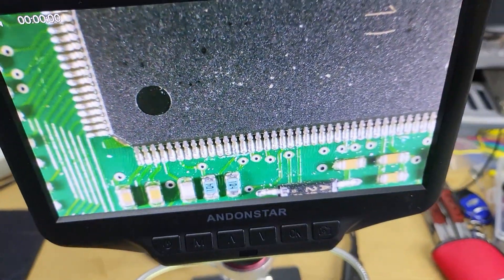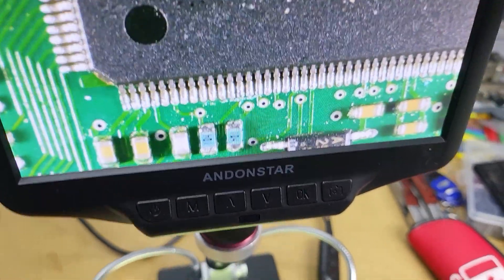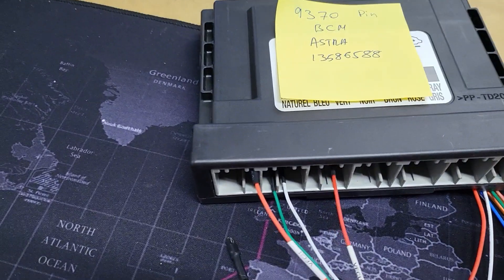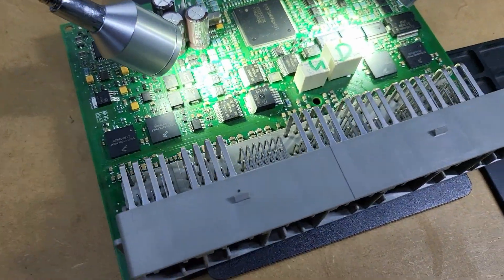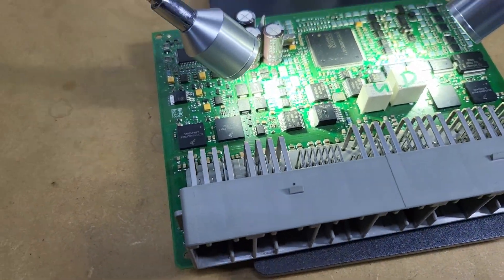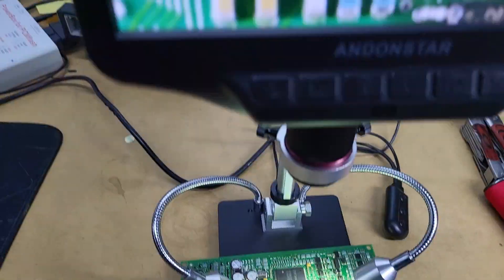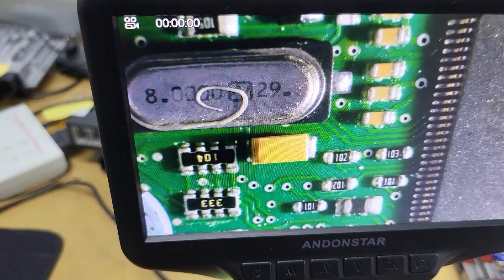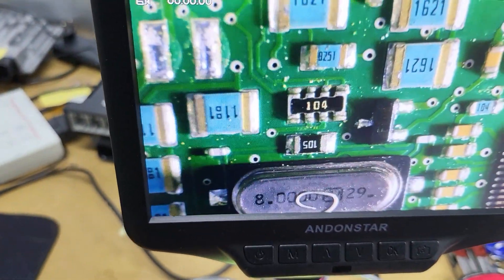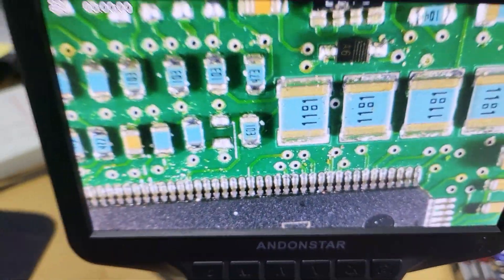Now I want to try to find maybe some places where I can fix it. I hope I can fix it because I tried to read the original one and it works. This is my BCM, and this one I cannot read because it's too damaged by water. Okay, let's check — let's try to find some bad places. Maybe I need to solder it and so on, we will see.